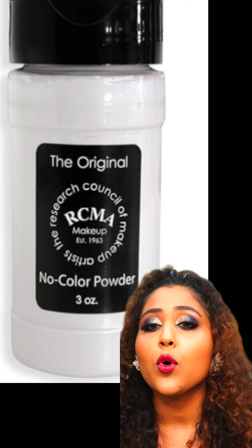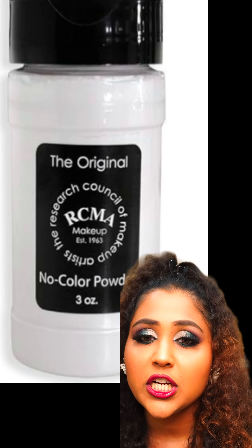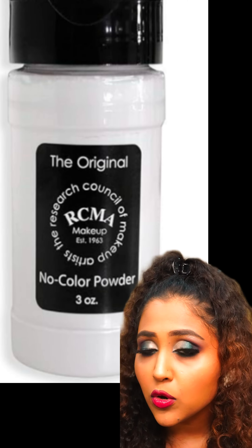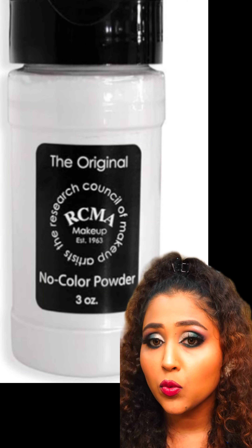So for that reason, if you have a dusky skin tone, do not go for exactly white shades. But if you have a fair skin tone, RCMA is very good. Whatever you have to do with a glossy finish, this powder is wow.